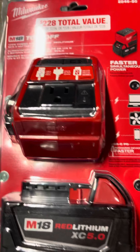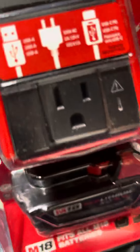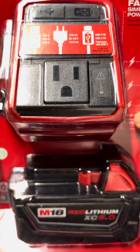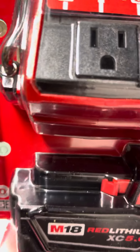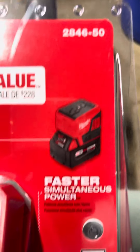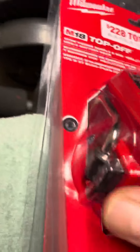What's up everybody, welcome back to Anthony's channel. I had to go and get that new inverter battery charger — this thing charges anything. It's the M18 Top Off, article number 2846-50. This thing's awesome.